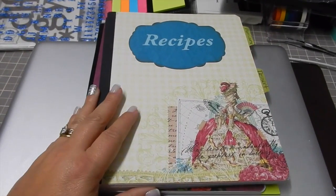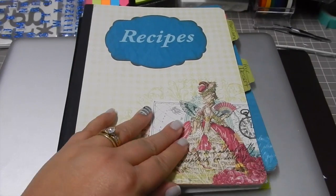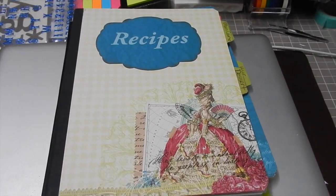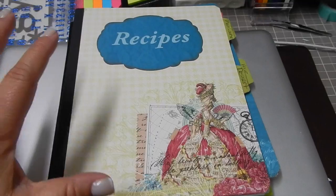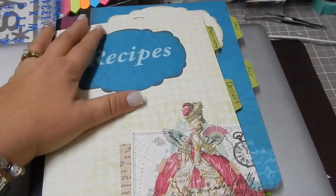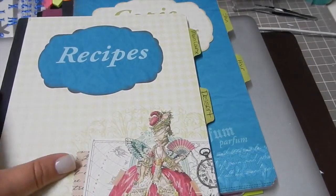I probably have shown this one before. I had taken some composition books — I've been collecting a whole mess of recipes and just didn't know where to put them. So I took a composition book, got some of the Lady Mademoiselle paper from DCWV, and made a cover. I did the cover, the recipes part, and then used the tab punch to make one for main course and one for dessert.